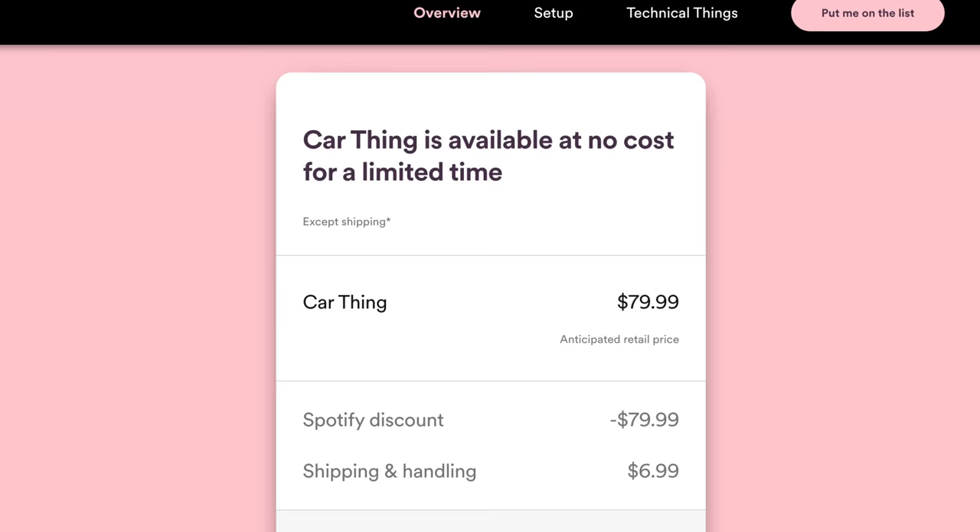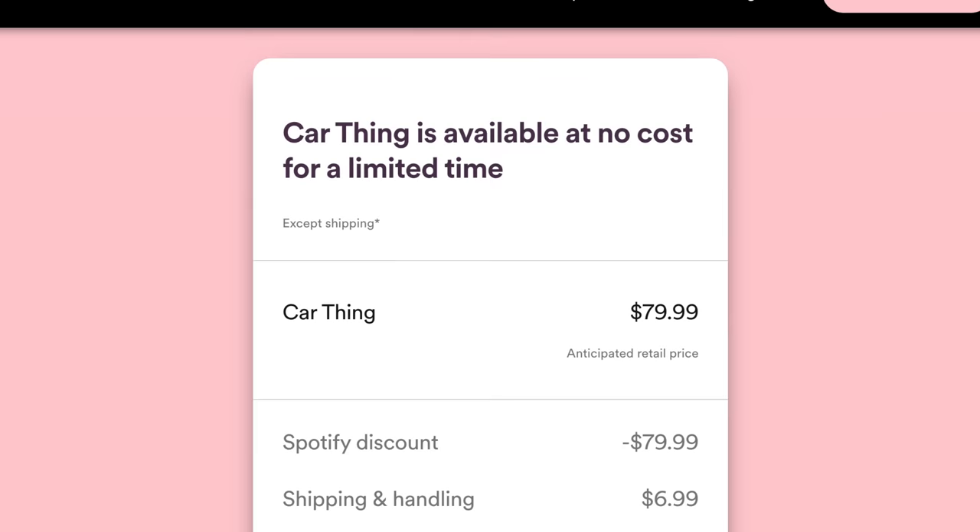Spotify says this device will be listed at $79.99, but they're giving it away for free to some premium users — a limited amount, with no specific number given. If you are a premium subscriber in the U.S., I'd highly recommend putting your name on the waitlist, especially if your vehicle isn't already equipped with a modern head unit supporting CarPlay or Android Auto. It's free to sign up and I'll have the link in the video description below.